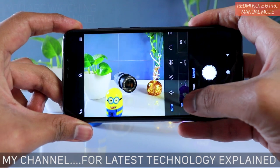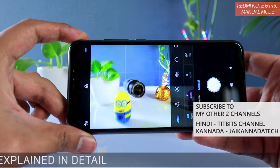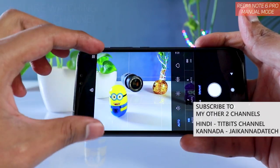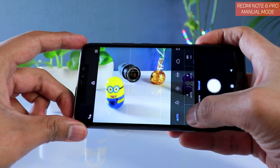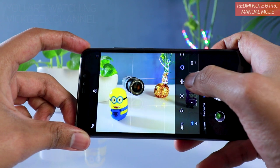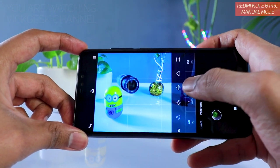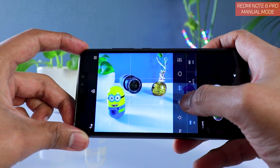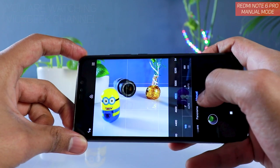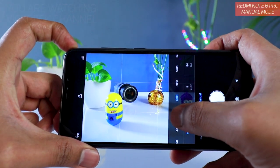The first setting is white balance. If the camera is not recognizing the colors properly inside the frame, that's when you use white balance to get accurate looking colors. There are already preset modes available such as incandescent bulb, sunset or sunrise, and shade. One very useful feature is the custom white balance, which is always appreciated.